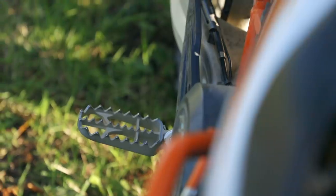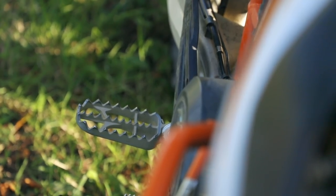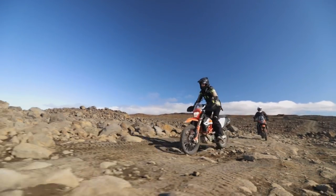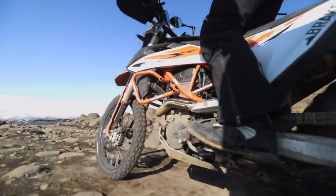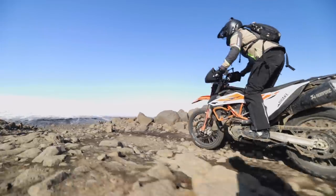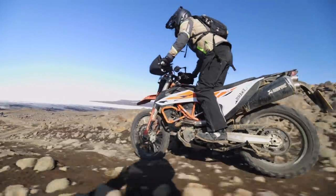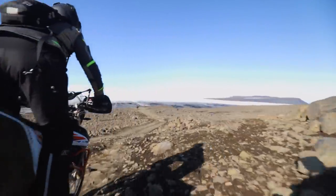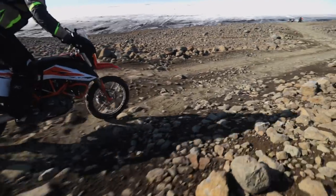In terms of comfort, the rally footpegs we fitted are a big improvement on stock for this type of ride. If I was still riding the 690 in a more technical environment I'd stick with the stock peg, but for those long days in the saddle the big rally platform is just better to ride on. I'm not fully convinced about the rubber inserts — they work well if you use them, but having to bolt them in and out is too much hassle, and I just don't bother.